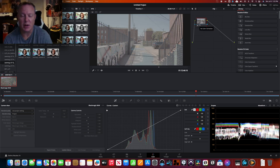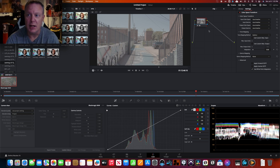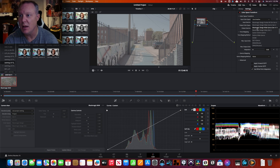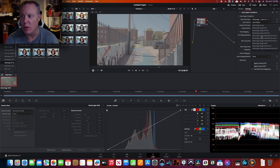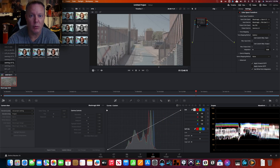The next method I want to show is the Color Space Transform tool. This allows us to input the color space information from how we shot into the plugin. First, select Blackmagic Wide Gamut Gen 4/5, then under input gamma select Blackmagic Design Film Gen 5, under input color space select Rec 709, and under output gamma select Gamma 2.4.